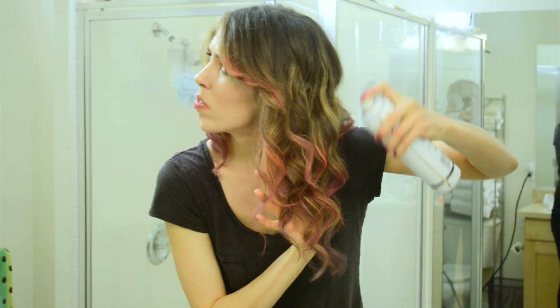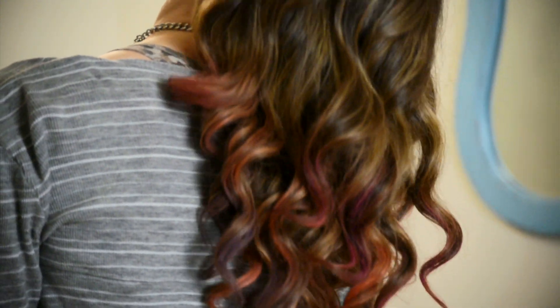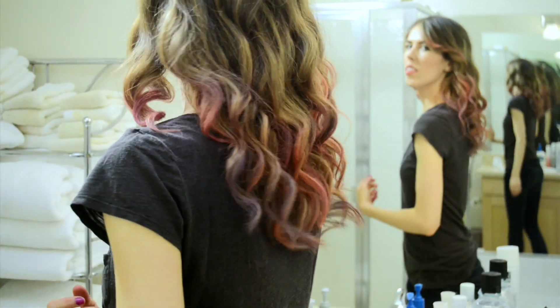The very last step is hairspray because it sets the shadow so it won't budge and get on your clothes. That's it! Cool dip dyed hair without actually having to dye it. I get compliments all the time and it makes it so easy to change my hair from day to day.